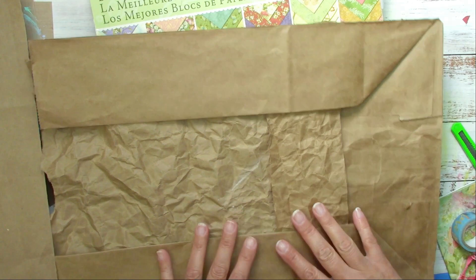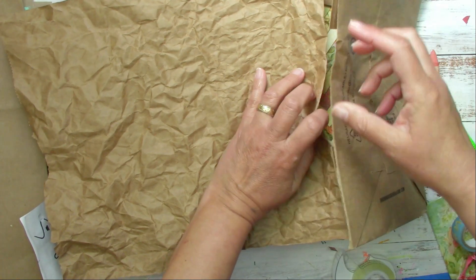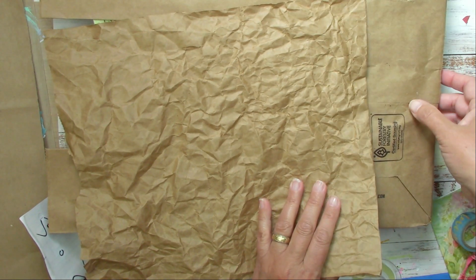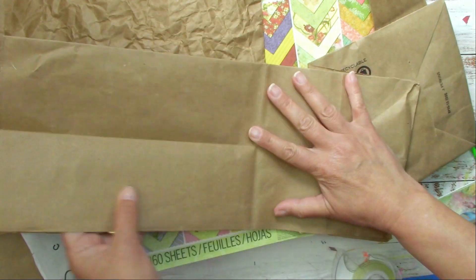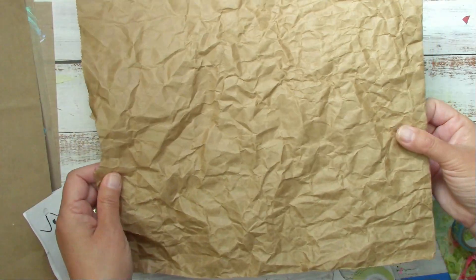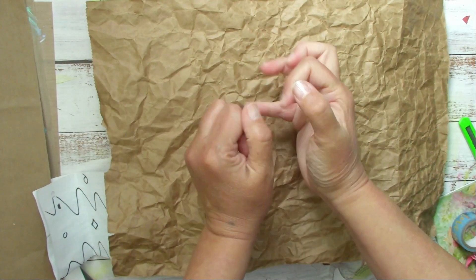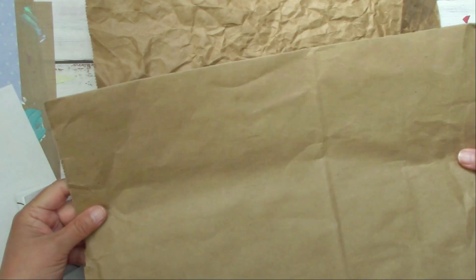Then you cut exactly the other side the same way, move the bottom of the bag, cut around it just the same — the sides and the bottom — and you end up with the sides of the paper bag. This is for another project, because I don't like wasting such cool paper. If you like wrinkled paper with a lot of texture, this was previously all smashed and wrinkled, but it's pretty much a single side of the grocery paper bag.